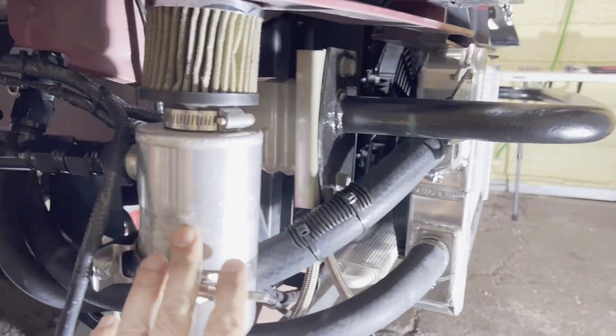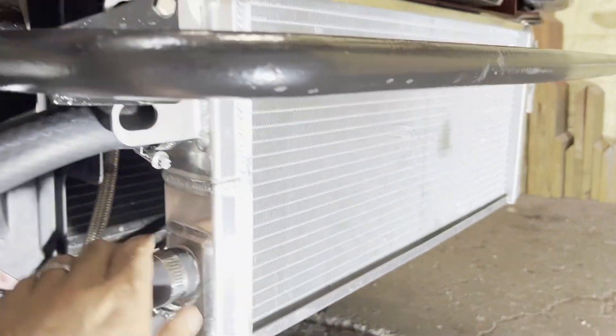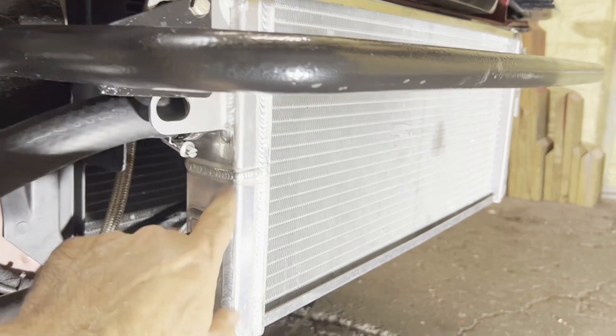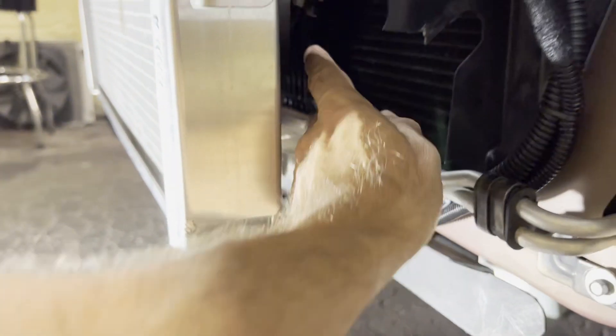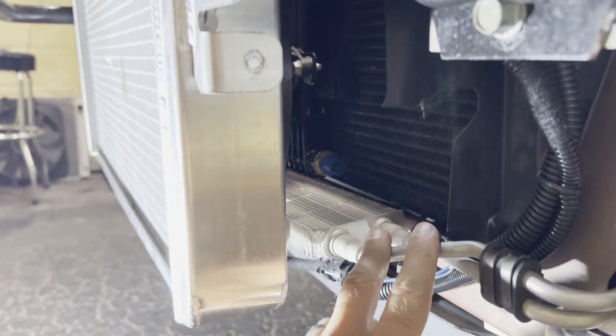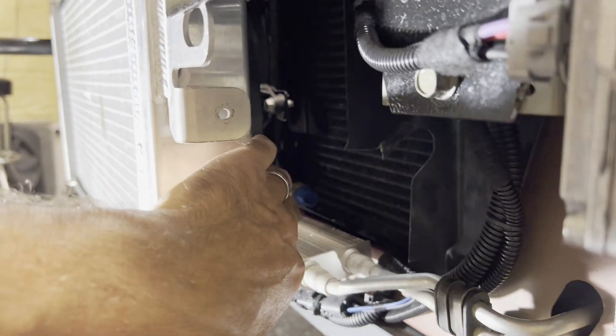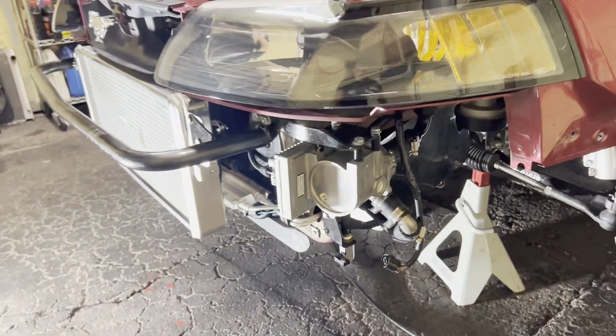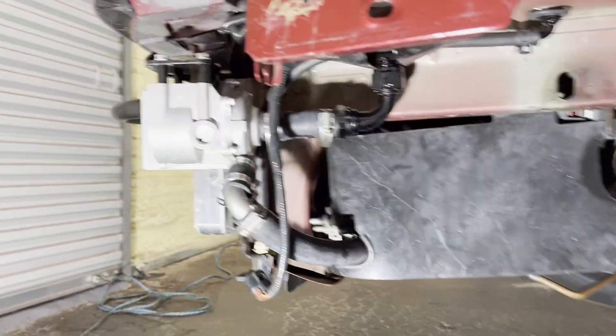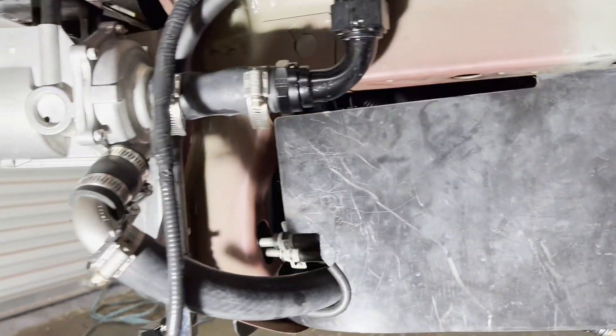With the bumper out of the way, I can see we've got a catch can on this corner feeding from both valve covers. There's the AFCO GC500-sized heat exchanger on here with dual 10-inch fans. Behind it, sandwiched inside, is a transmission cooler also with a fan. I'm not sure how all of this is wired up exactly — I'd like to trace that and see if there's anything we can improve on.